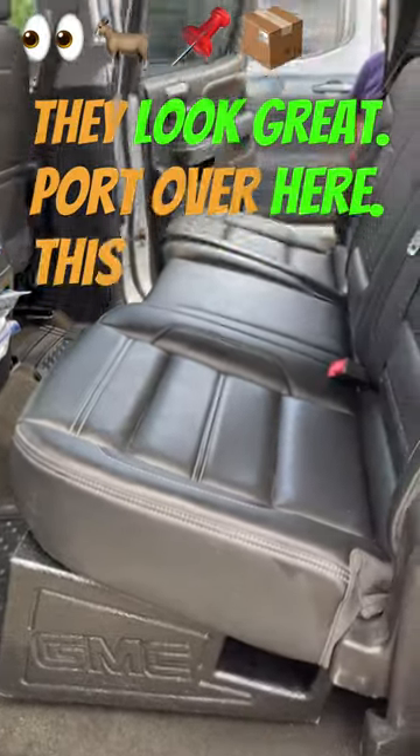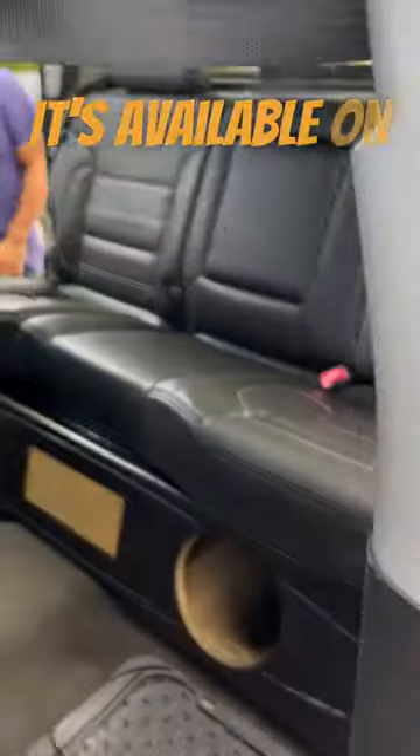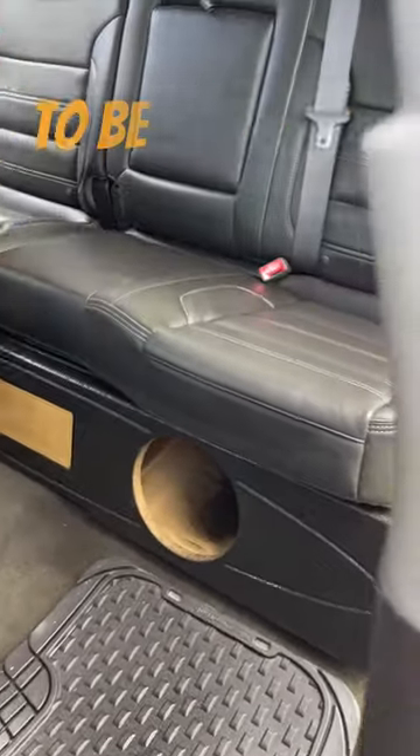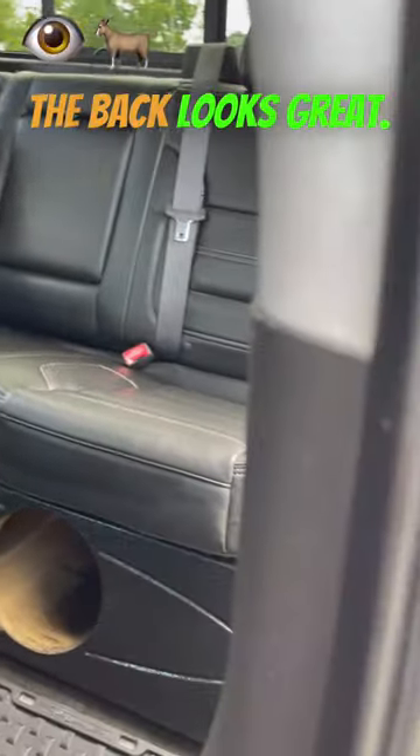This box is only $2.99 with free shipping. It's available on our website so please go ahead and purchase it there. It's also going to be available on TikTok as well. You can see a person sitting in the back looks great.